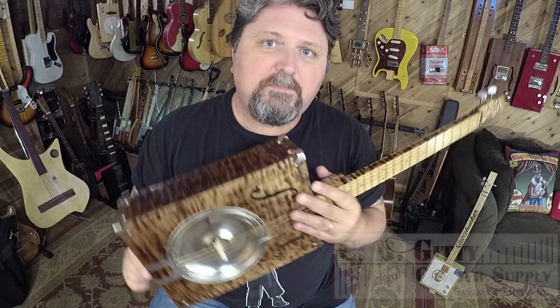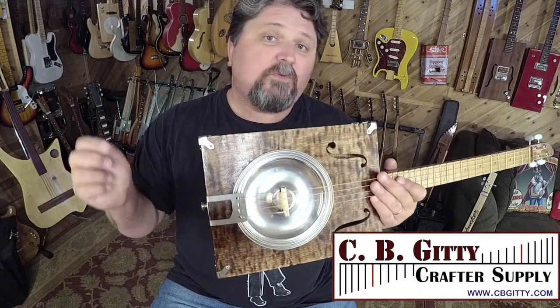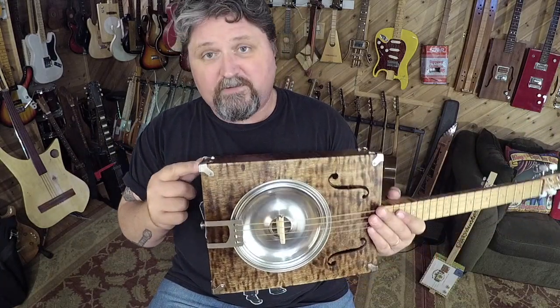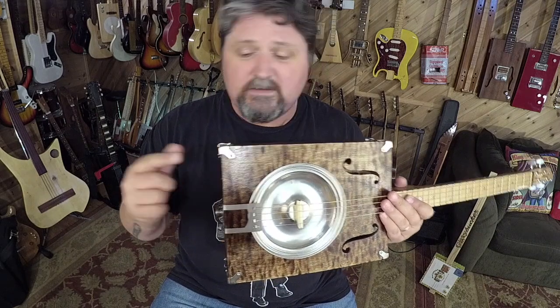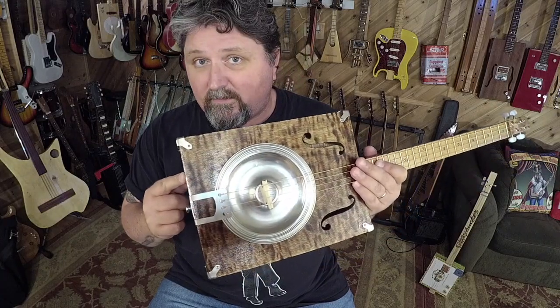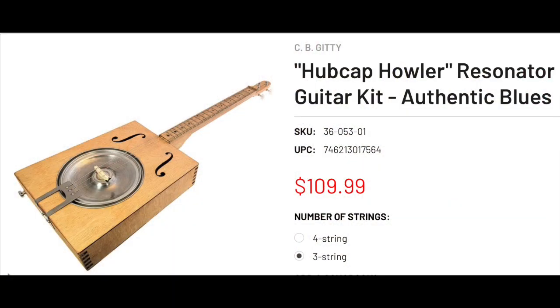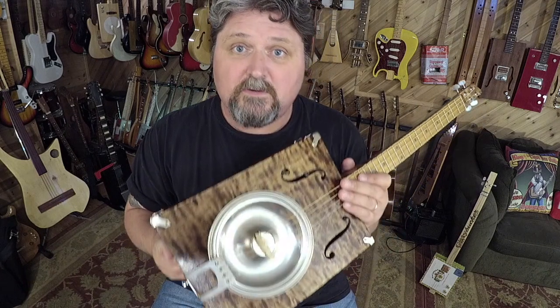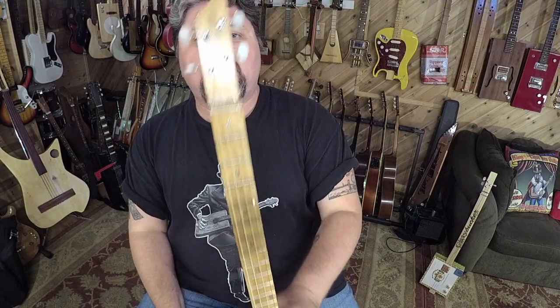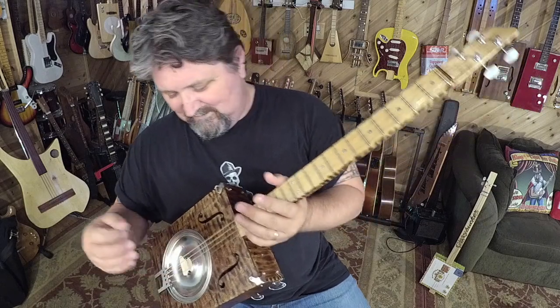I do want to thank cbgiddy.com for sending me this kit — I had a blast making it. Guys, quite honestly, this is a Father's Day gift, whether for you or for someone else's old man that likes music and likes to tinker. This is a Father's Day gift. They sell at CB Giddy for $110 for the whole kit, and you're going to have a blast making it. And I'm having a blast playing it. Thank you CB Giddy for the kit — you're not getting it back. I love it.